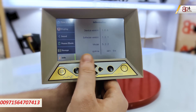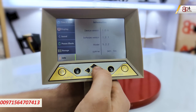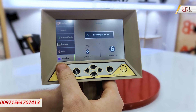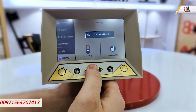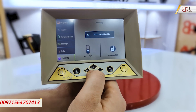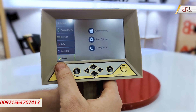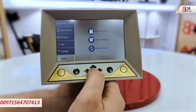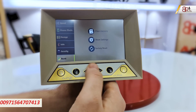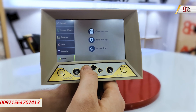The information section shows general info about the device: device version, software version, model, and total operating time. For security, we can set a PIN to ensure no one else uses your device. Under reset, we have clear memory, reset settings, and factory reset, which clears all settings and saved scans.